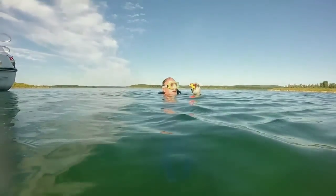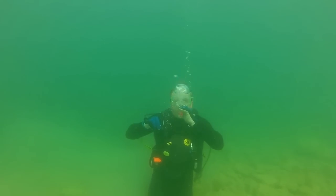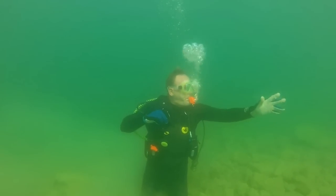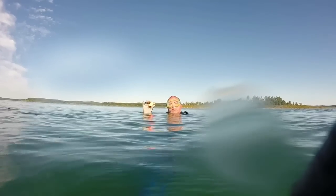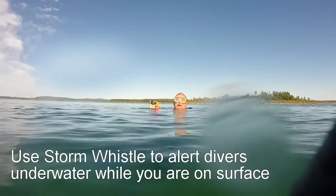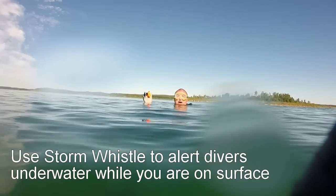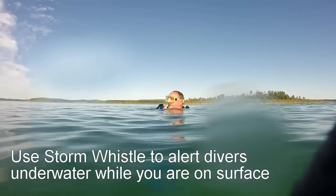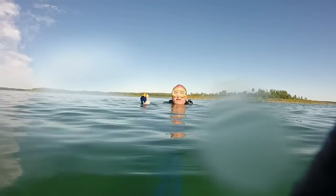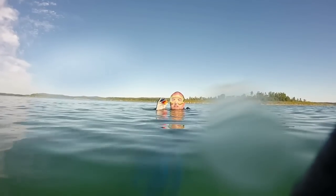Let's see how it works underwater. One way I was using the storm whistle: I was diving with a novice diver and we lost each other. I came up, he didn't come up. Where was he? About 30 seconds — I'm not sure where he is, he's not coming back up. This is what I did — I had my storm whistle.